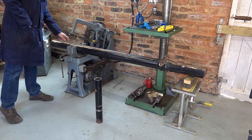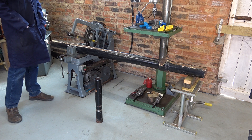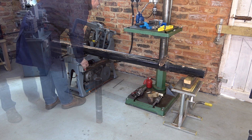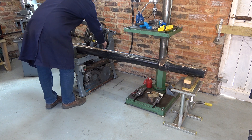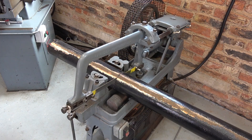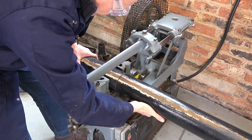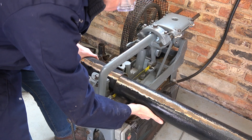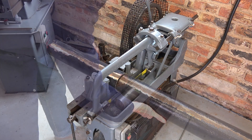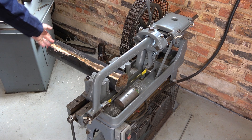I'll cut it here, then trim it here, and put it between the two chucks to see what it looks like. I managed not to break the blade, which is always good, so I'll swap it round and trim the other end now.